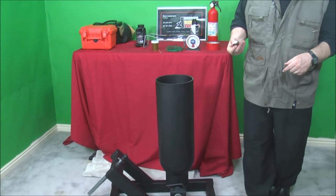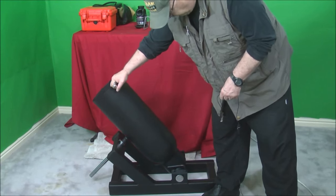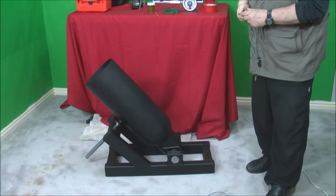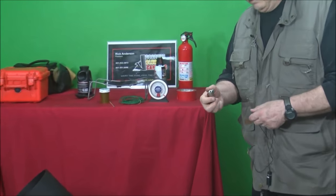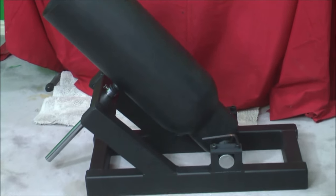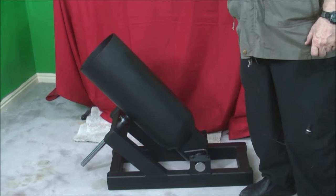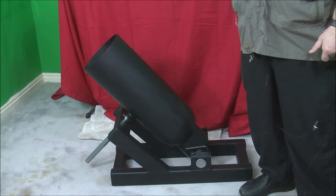Then set it at the angle you want — you can set it anywhere from 45 to 90 degrees. You may want to get one of these little torches to light your fuse because of wind. Shooting it is basically that simple: put the fuse in, put the powder in, put the ball in, aim the cannon, and light the fuse.